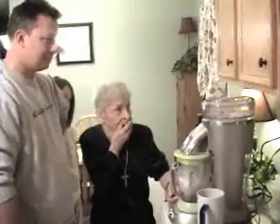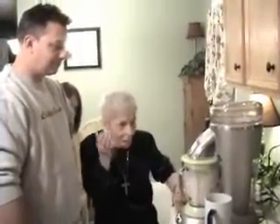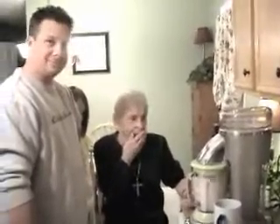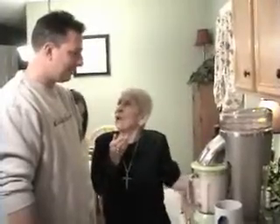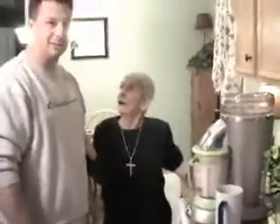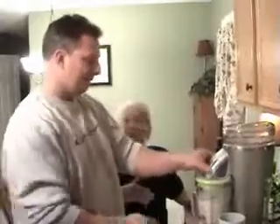There we go. I'm not going to put too much ice in there. Oh my God, look at that! That's it — that should be it. Oh yeah, that's perfect. And then you're ready.